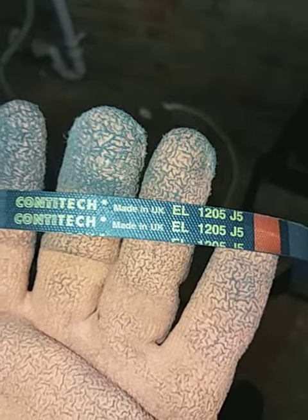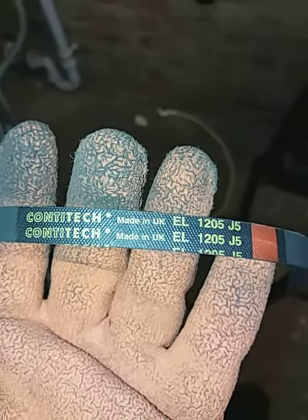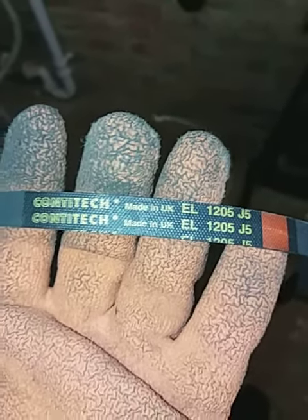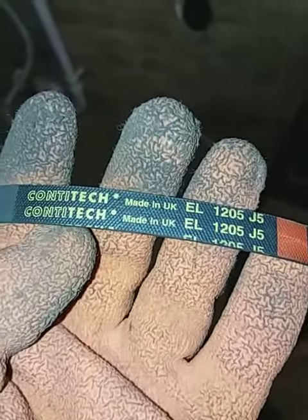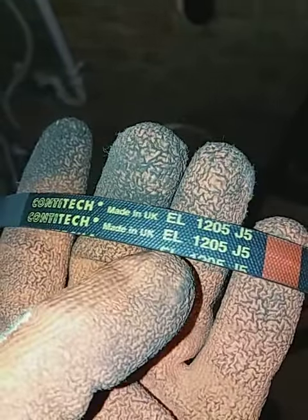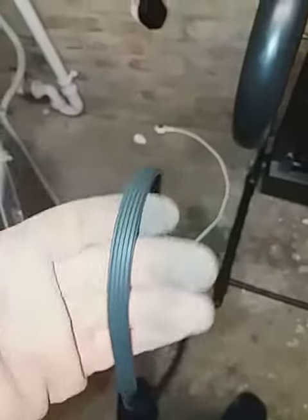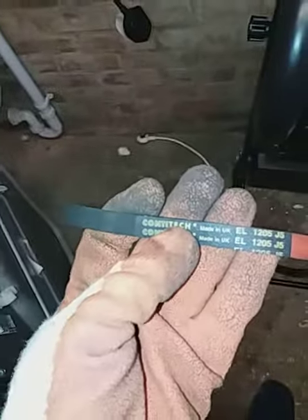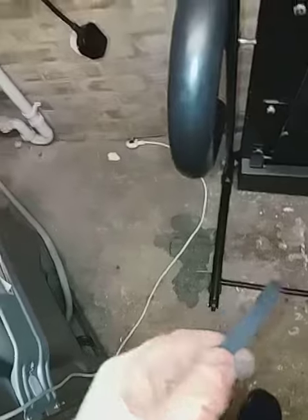Here we have a belt — this is the old one. I bought exactly the same make and specification: Comtitec EL1205J5. The old one looks okay, but when compared with the new one, it's a lot longer. It's lost some of its elasticity.